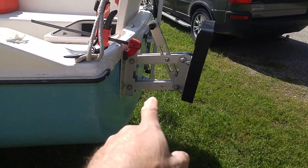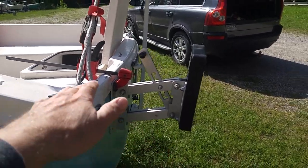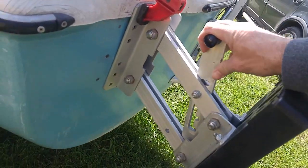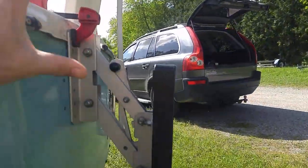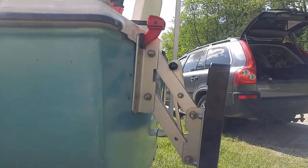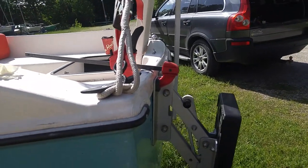This is the motor mount that I got for the siren. It's in the center position, which is higher than what the original position is. Let's see how I can do this without knocking it off. It's the lowest position, which gains me four inches lower. I don't know if this is going to be the best solution or not.